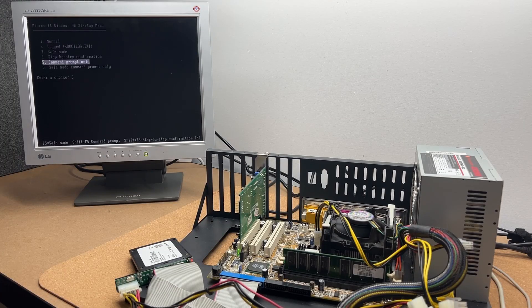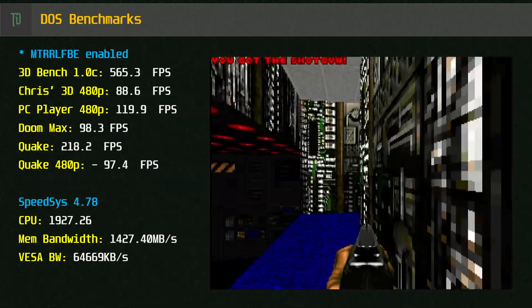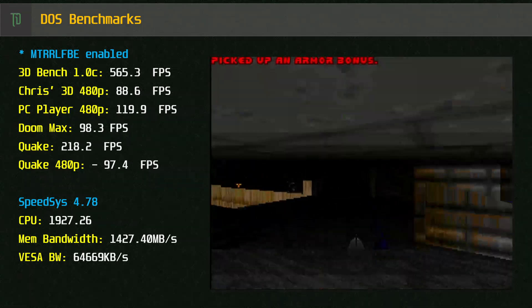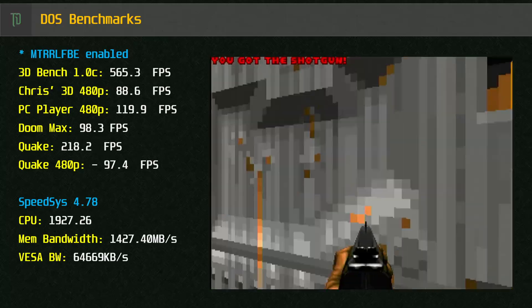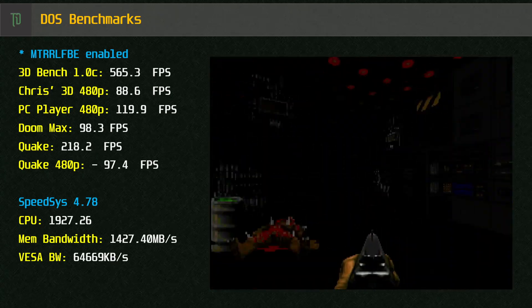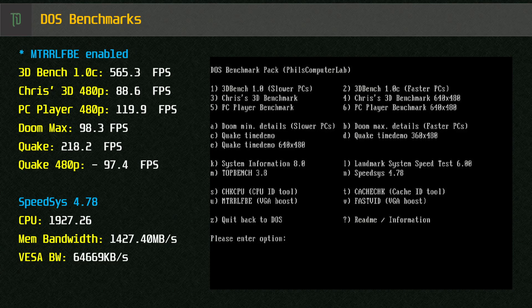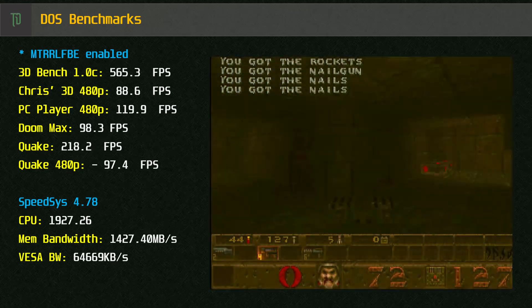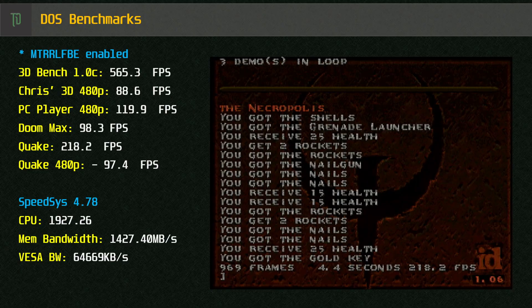Now let's boot up to MS-DOS and have a look at the 2D performance of the SIS iGPU. Under Phil's DOS Bench we see some high scores thanks to the Pentium 4 and the VGA Boost Utility. Luckily, the 2D performance of the SIS iGPU is pretty good, and we don't have those V-Sync issues like we do under Windows. It's also useful to know that this CPU can be slowed down with utilities such as CPU Speed — the P4 has got cache and throttle control, so you should be able to get some of those trickier 386 and 486 era games to run.